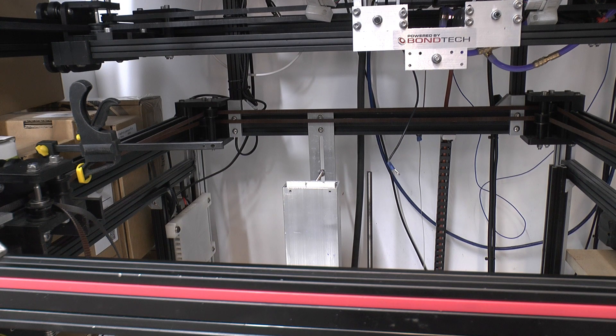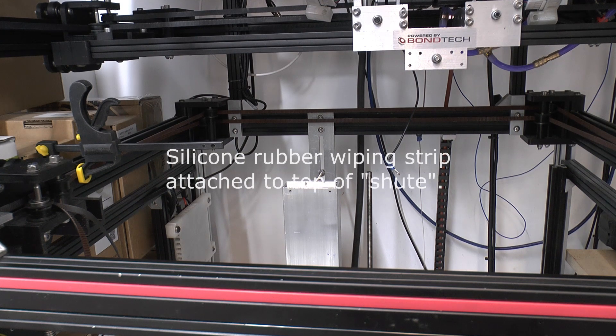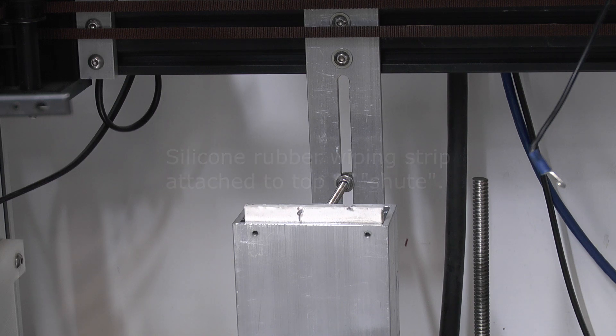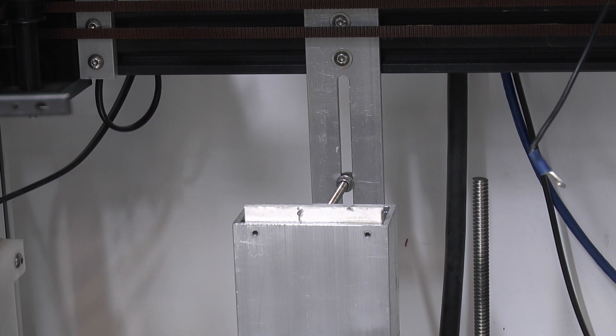I've also modified my purge bucket and wipe chute for wiping and purging the nozzle. The challenge is always making something in a fixed position relative to the nozzle while still allowing the bed to rise and fall freely without interference. Because I've got three different hot ends, the nozzle position varies depending on which one is bolted on, so I need to be able to adjust the height reasonably easily. There's a plate bolted to the frame with a slot in it, and a stud that goes to the back of the rectangular chute, holding it in position in X and Y but allowing it to move up and down in Z.